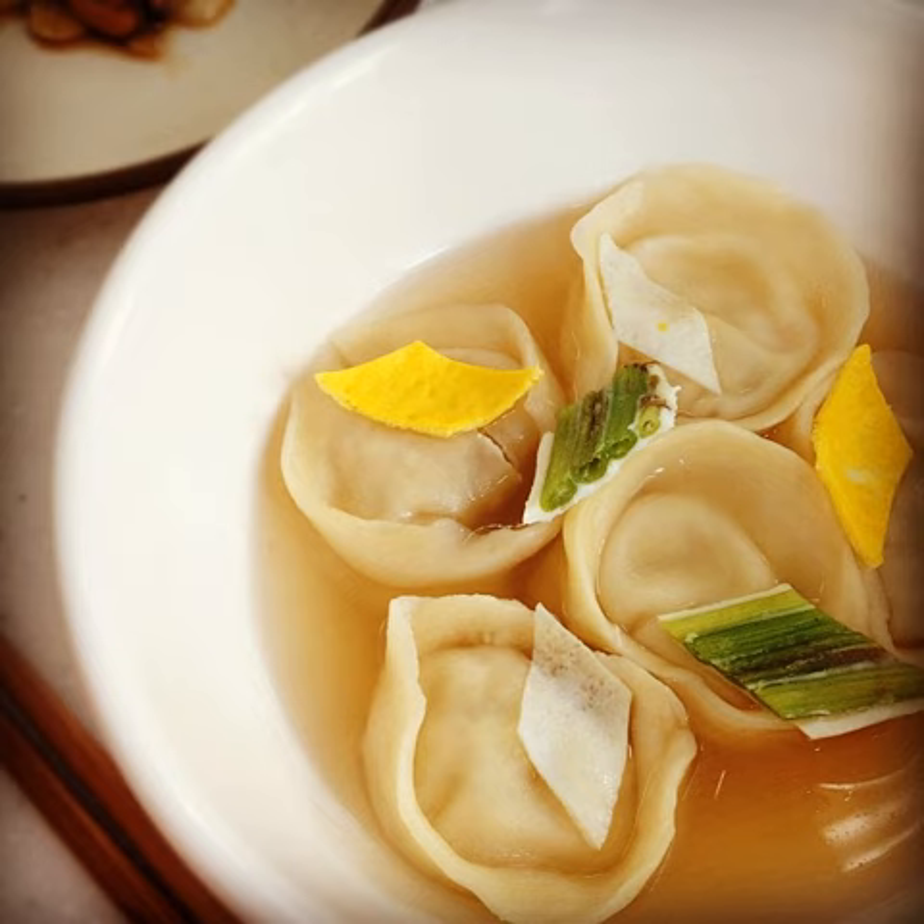Related dishes include mandu (dumpling), tteok guk (rice cake soup), kalguksu (knife-cut noodle soup), and kreplach (dumpling soup).